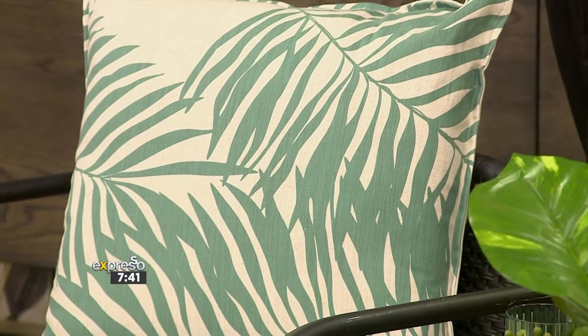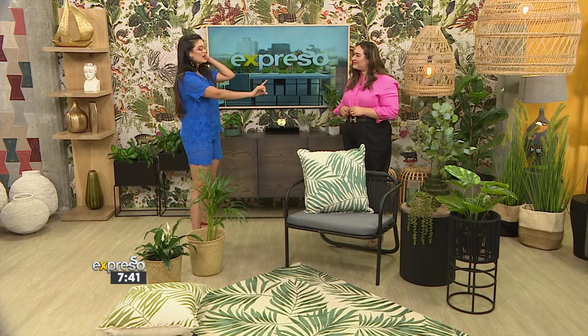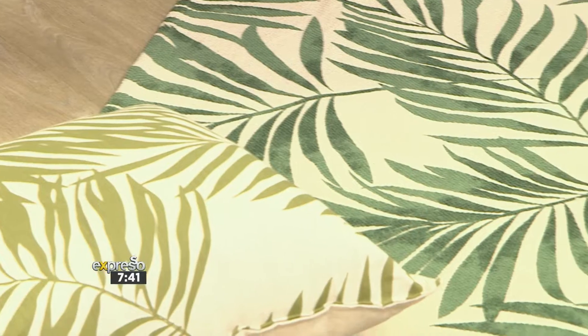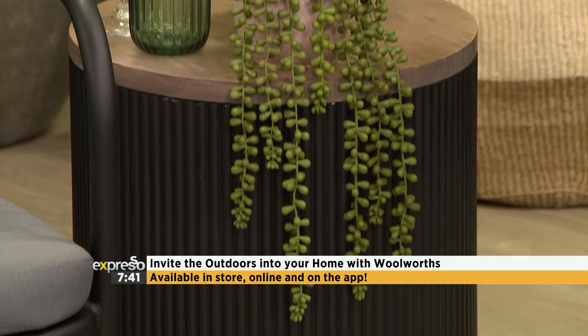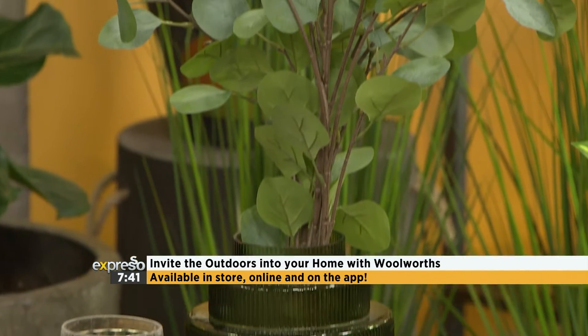I love everything you've shown me — the beautiful rugs, the furniture, the acrylic glasses perfect for pool parties, the faux plants, everything. Megan, thank you for joining us today. You can embrace the beauty that spring and summer has to offer, and shop all of these homeware items at Woolworths. Available in-store, online, and on the Woolies app.